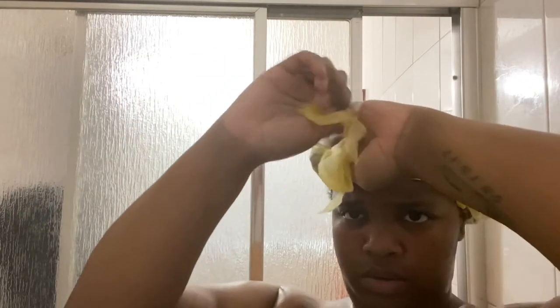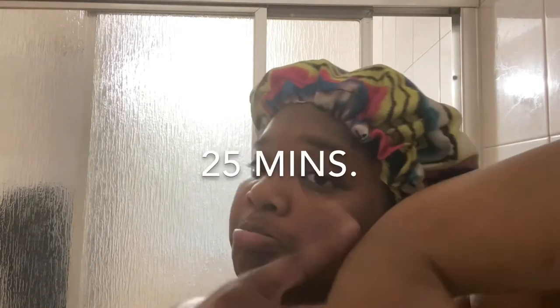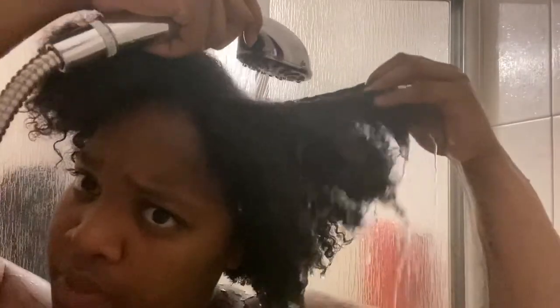After twisting off each section, I usually go ahead and spray my whole head with the rest of the rice water mix to make sure every area is covered. I also cover this with a bag or shower cap, then cover it with my satin cap, and leave it in for 25 minutes — usually between 15 to 25 minutes depending on how your hair reacts to rice water. Now I'm rinsing this out with warm water, making sure all of the rice water is completely rinsed out.